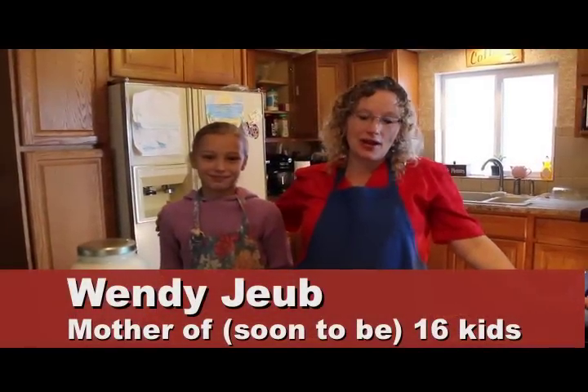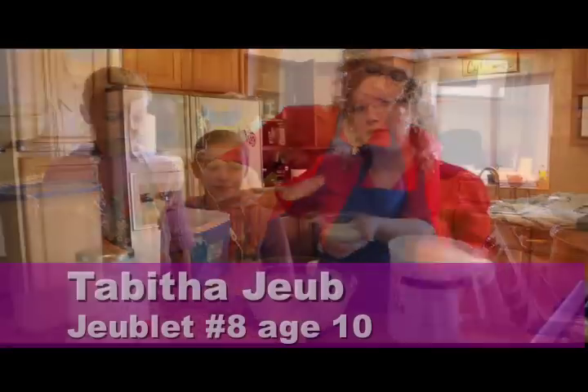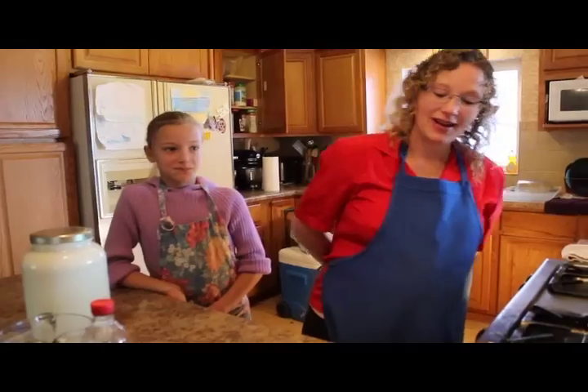Hi, today we're going to be making whole milk yogurt from my second cookbook. Tabitha and I are going to be making it.